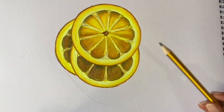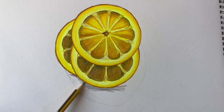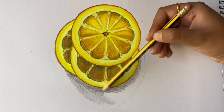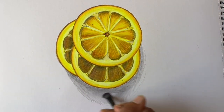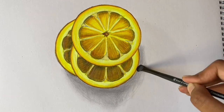Now take your pencil and make a curved shape on the bottom — this will be your shadow. Go ahead and color in that shape with the pencil. Then use any blending material to blend it out; here I'm using a brush. If your shadow looks too light like mine, go ahead and repeat the steps.